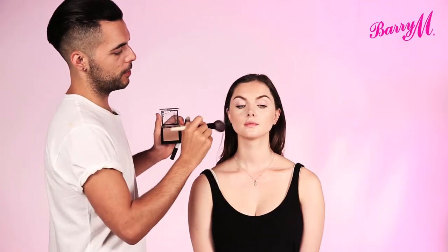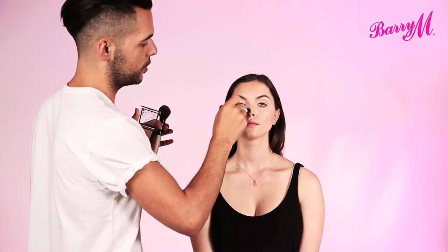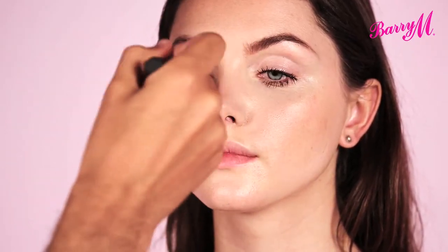It's all about building up the product. And if you feel like you've gone a little bit too heavy-handed, just take your foundation brush and buff it in.